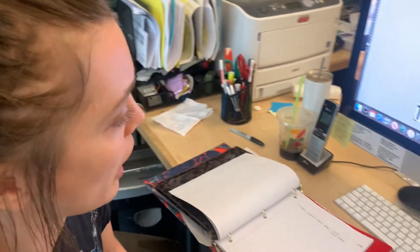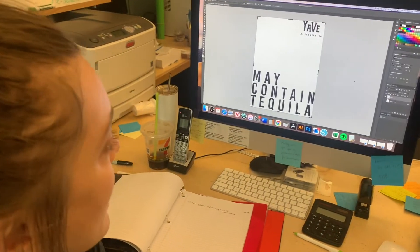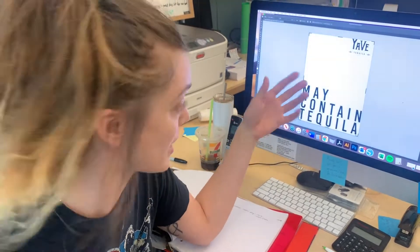Typically, a client will come in with an idea of what they want, what they want it on, and they'll have their branding. We do offer art services, but this one, for example, they had their branding package all ready to go. Here we have a tequila company that's just getting started, and they wanted this image on some totes.